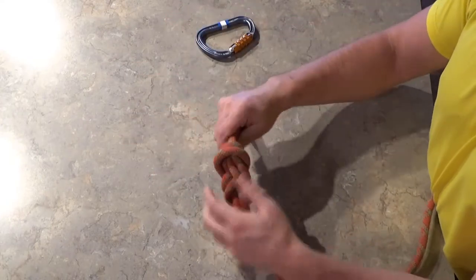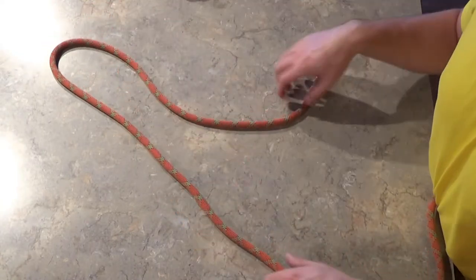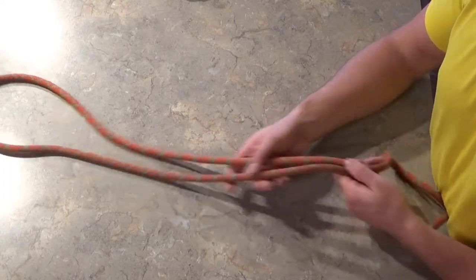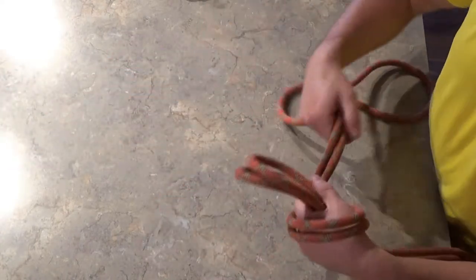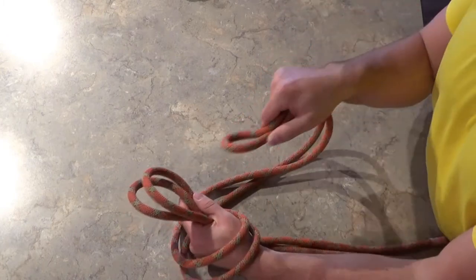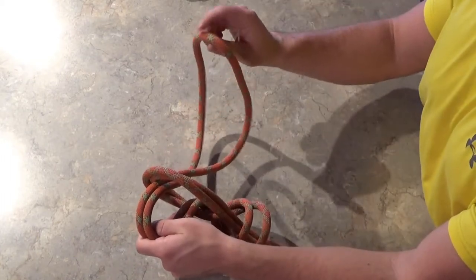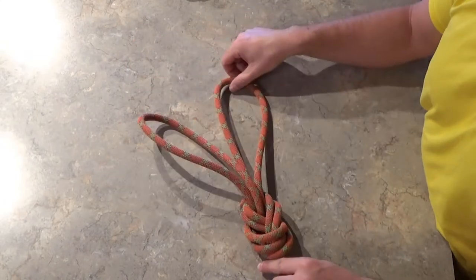Just like the double overhand on a bite, you can do that with the figure eight. Working from the middle of the rope with a bite, start by essentially tying a figure eight on a bite, and instead of finishing it by pushing the end of the loop through, take some of the rope closer to that and start to push it through the top. Then take the end of the loop and bring it over everything, tighten it up, and you get a double figure eight on a bite — a lot of times called bunny ears. This is great for clipping into two anchors.